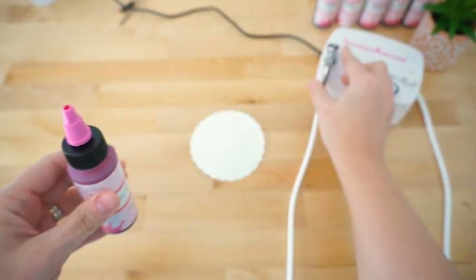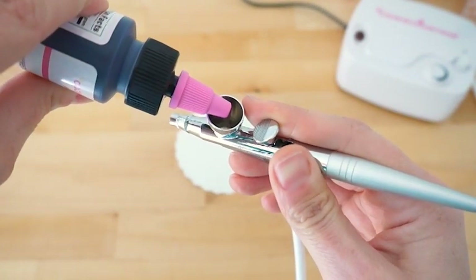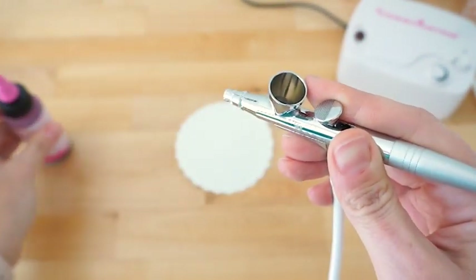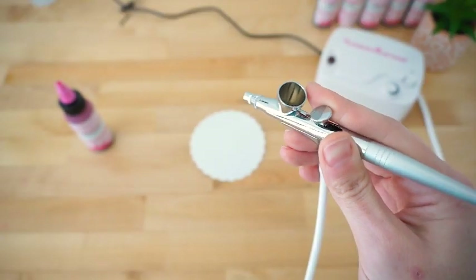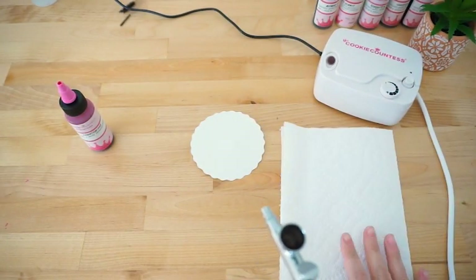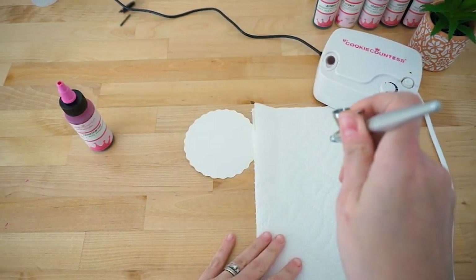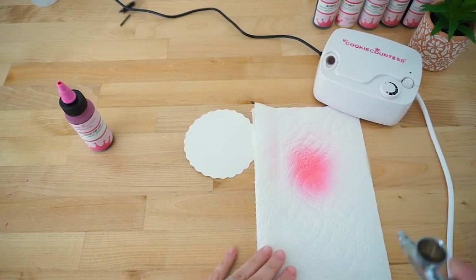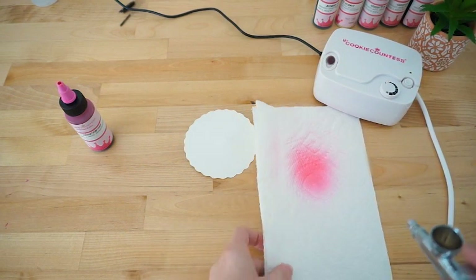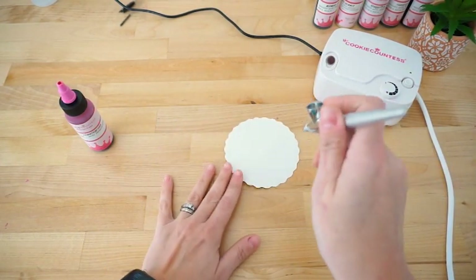Cookie Countess Airbrush Colors are specially formulated to work well with our airbrush systems. Add a drop or two of color to your color well. Before airbrushing directly onto a cookie, it's always a good idea to test the flow of color on a paper towel or something similar. The best practice is to leave your compressor on high and control the amount of color flowing from your gun by managing your trigger pressure instead. Practice to see how much pressure is required to start the flow of color.